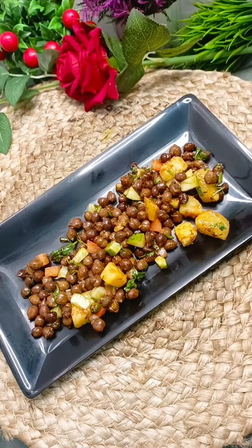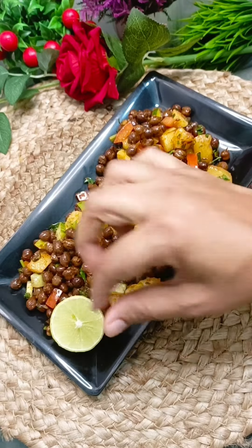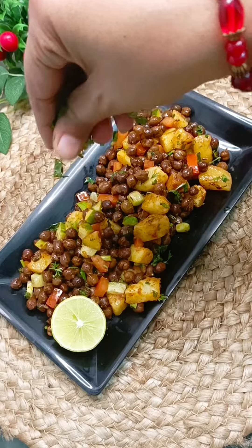After serving it, put some on top. Add a little bit of lemon. It's very tempting and appealing. Just garnish it and enjoy.